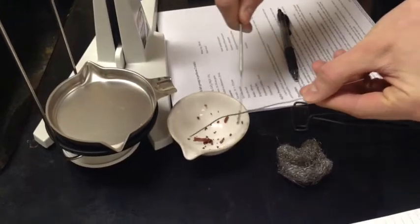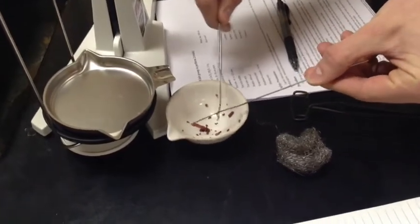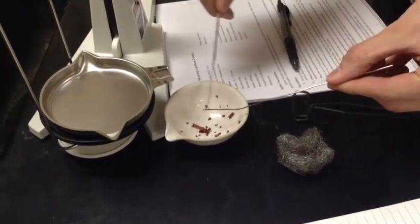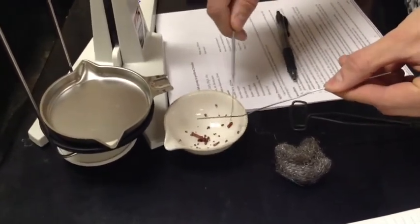The difference between those two numbers is going to give us our actual yield of copper. We also mass the aluminum wire before, and mass it after, and that will give us the actual amount of aluminum that reacted.